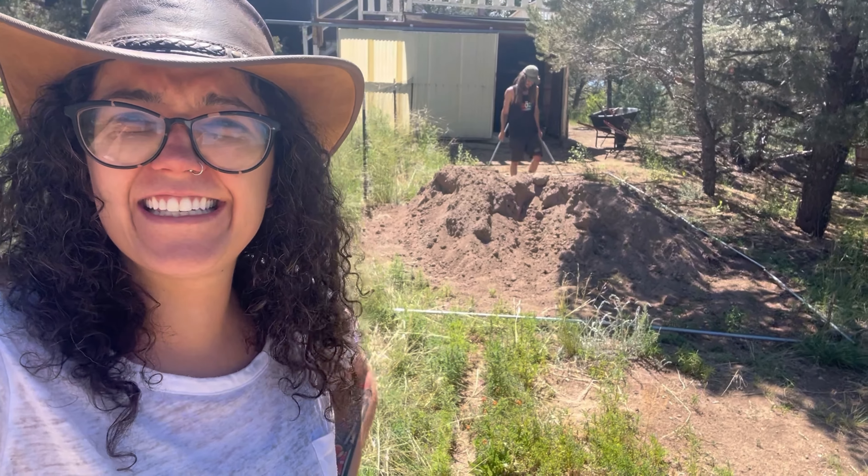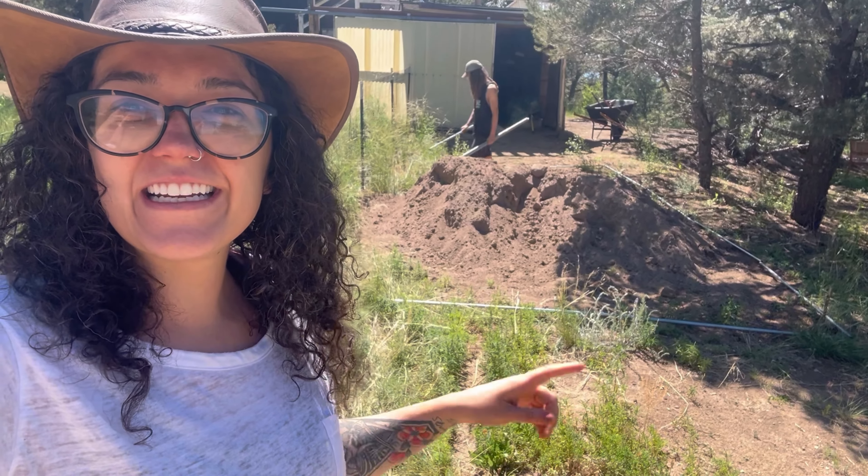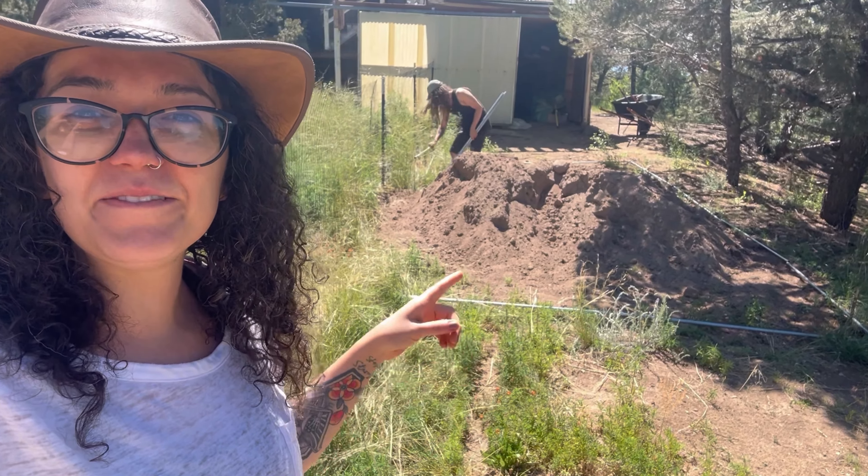Hey! We are back out in the garden. Today we're going to get the greenhouse situated. We're going to move the old roof up to the new area and put the new roof on the underground greenhouse.